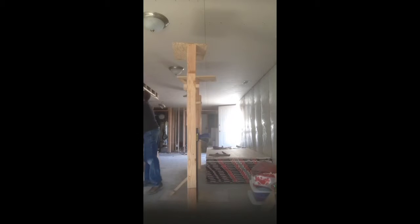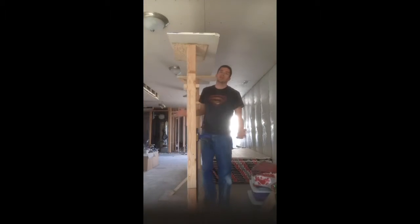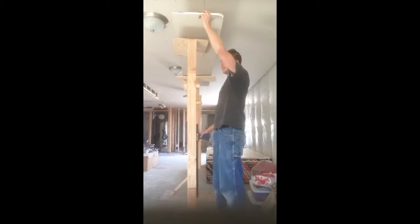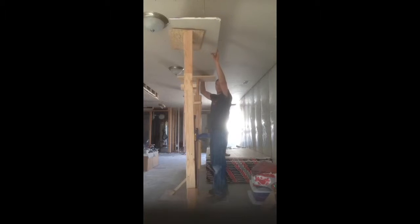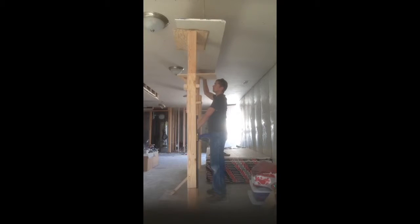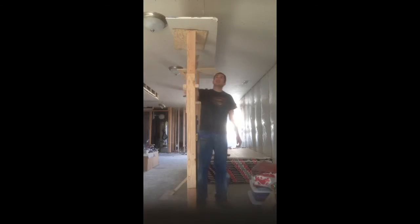So all I was doing: I'd measure and cut my sheetrock, place it up, and if I wanted to make it a little easier for myself, I would lift one side up and pump, then rest, and then lift the other side up and pump. I would do this until the sheet rested up against the ceiling with the jacks, and then I would leave those in there and just screw in as many screws as I could in order to secure it in place.